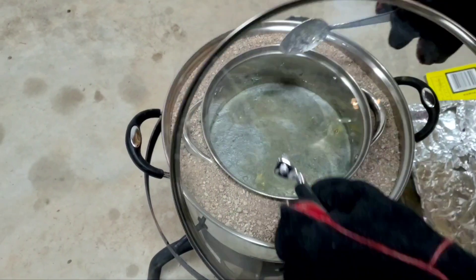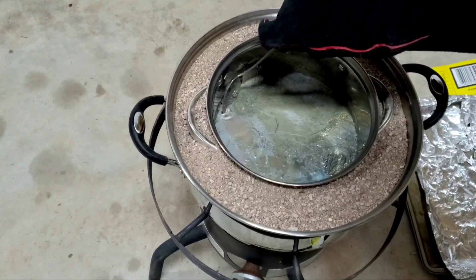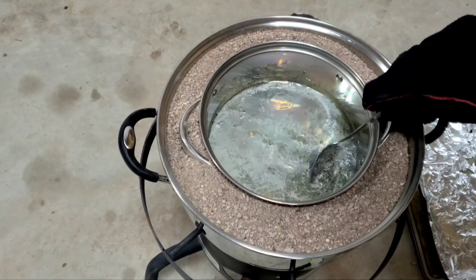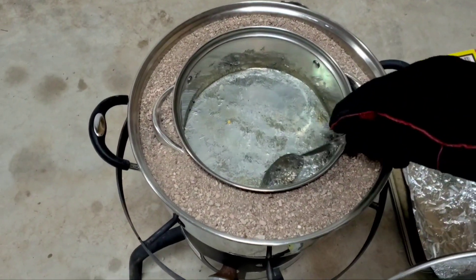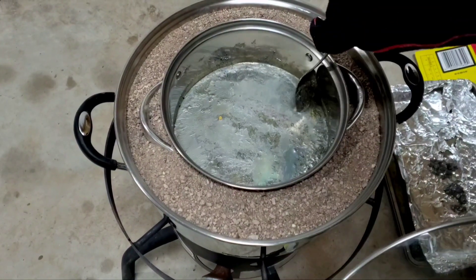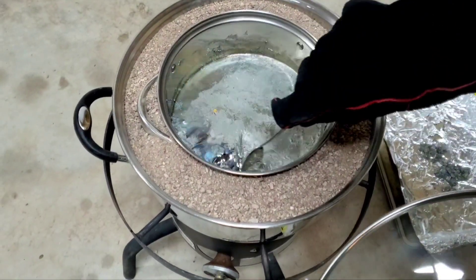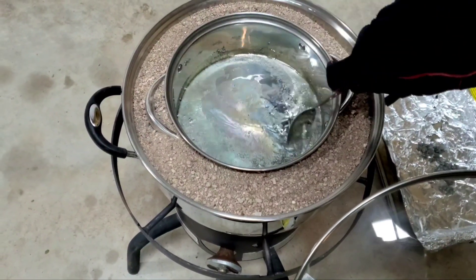Looks like it's all melted down. We're gonna do our first little skimming job just to get any of the slag off the top — just kind of pour it all over into one corner, and all this stuff can just be reused again, no big deal. We're gonna let it sit here, cool off, and skim the top every couple of minutes just to make sure it doesn't form a crust too much that we can't pull out any crystals.